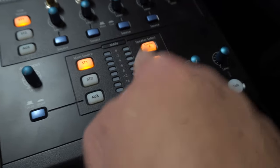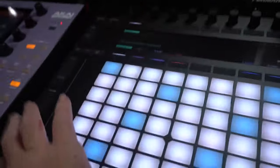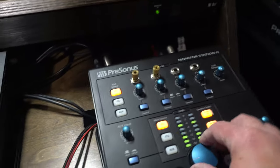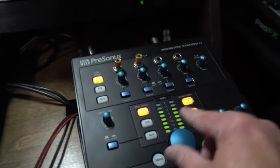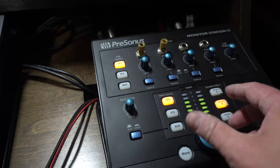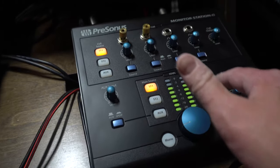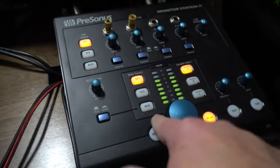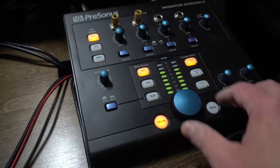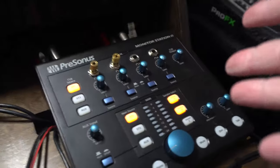Each one of those can be turned on or off. My left and right speakers are here, so I can turn my speakers off and just have the subwoofer, or turn the subwoofer off and mute it. It's pretty neat what this thing can actually do, and when I'm making music I'm pretty content with using this.